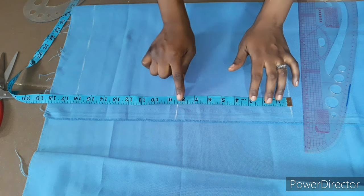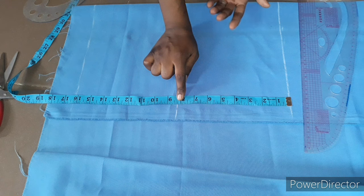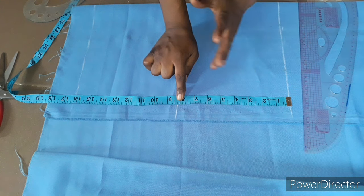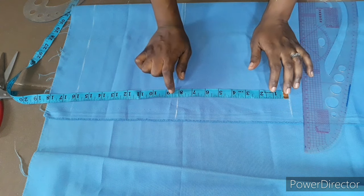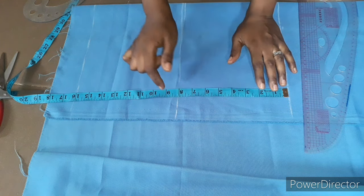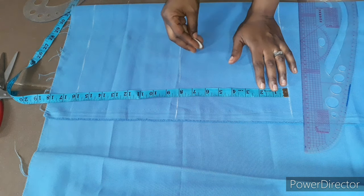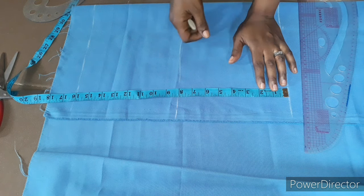Here I'll be taking my crotch measurement. I'll be using 8 inches for the crotch, but because I'm adding a 1-inch band to the waistline, I'm going to subtract 1 inch — so I'll take 7 inches instead of 8 inches. To get your crotch, what I did was divide the hip by 4. I'm working with a hip of 28, and 28 divided by 4 is 7 inches.